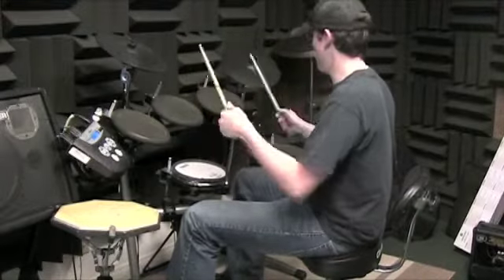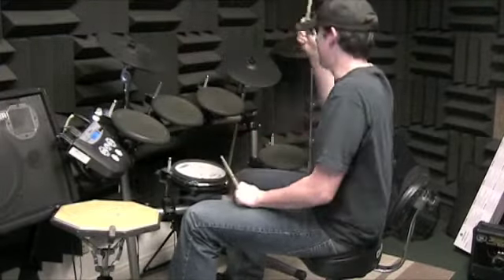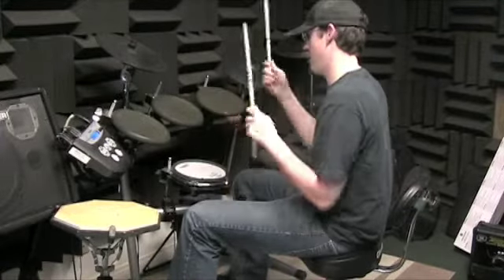Then go back and do just the second measure: 'One, two, three and lolly four.' Do that just a bunch of times. One, two, three and lolly four. One, two, three and lolly four.